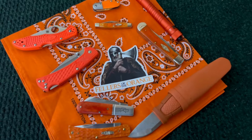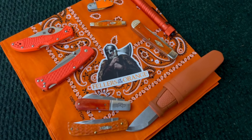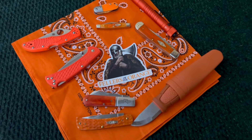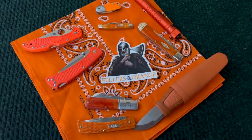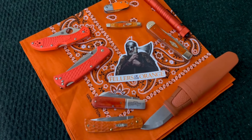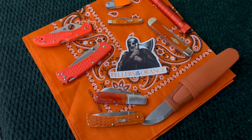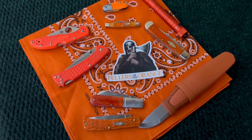Just because this is Fellers of Orange, I threw in my orange Olight and this orange bandana to kind of set it all off. Anyway guys, I've got some orange knives and hope to have some more in the future. I'm loving this Fellers of the Orange open tag — just waiting on some more stickers to come in, and I'll be sending out more invitations for you to join and show off your orange knives as well. Thanks to everybody that's already put videos out — I really appreciate those and love seeing your knives. Until next time, take care, God bless you.